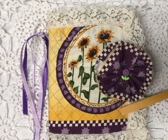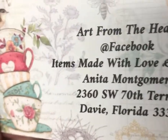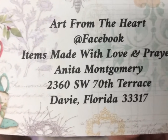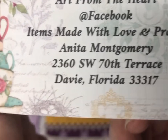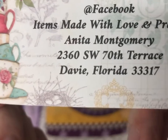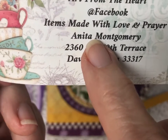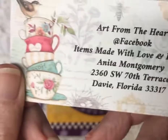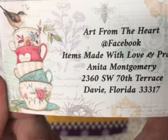Hi everybody, this is Anita. 'Art from the Heart' is my Facebook page. You can also find me on my regular page, which is Anita Asch Montgomery — Anita, then A-S-C-H, that was my maiden name, then Montgomery. I haven't been around for a while, so I'm very excited!